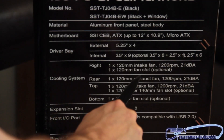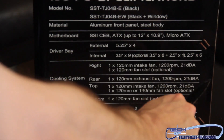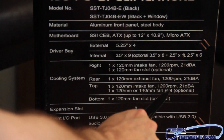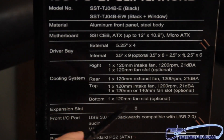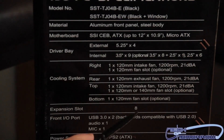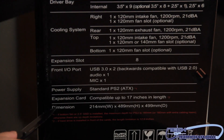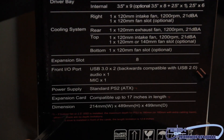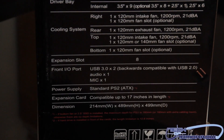There's another right fan, 1 by 120 millimeter fan slot, optional. The rear has a 1 by 120 millimeter exhaust fan at 1,200 RPMs, 21 dBA. Top fans: 1 by 120 millimeter intake fan at 1,200 RPMs, 21 dBA, with an optional 1 by 120 or 140 millimeter fan slot. Bottom: 1 by 120 millimeter fan slot, optional. Expansion slots are 8. Ports: USB 3.0 times 2, audio by 1, mic by 1. Power supply: standard PS2 ATX. Expansion cards compatible up to 17 inches in length. Dimensions: 214 millimeters wide by 489 millimeters height by 490 millimeters depth.